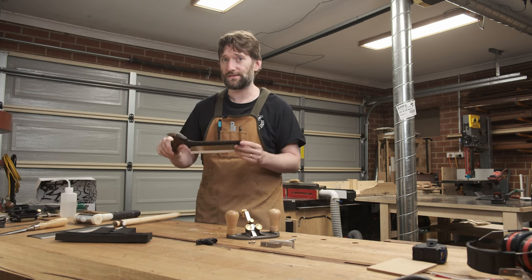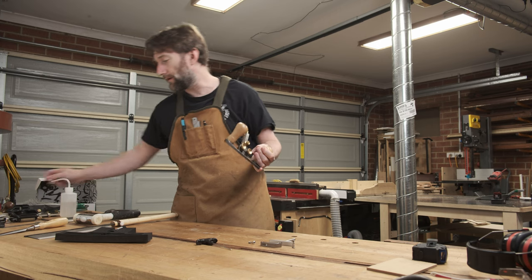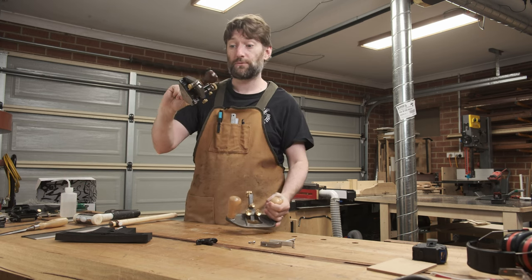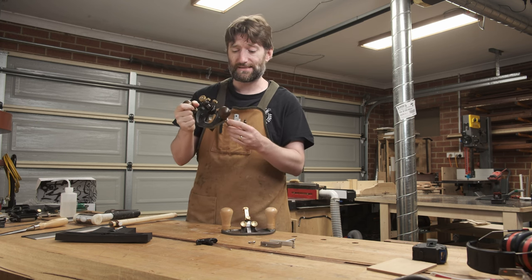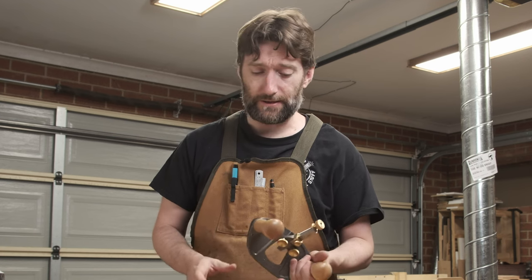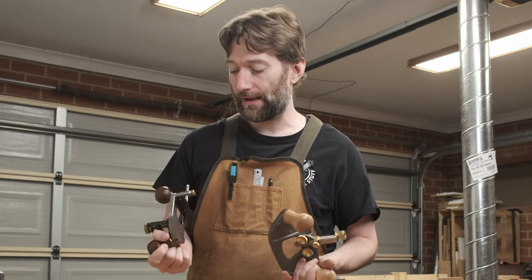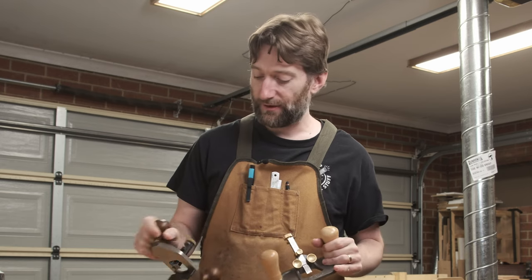Coincidentally this is a Veritas dovetail saw, and we'll be comparing the Melbourne Tool Company large router plane to the Veritas large router plane, which is more or less the de facto standard of router planes these days. And as a bit of a spoiler, I've been using this Melbourne Tool Company router plane and it compares really favourably. I actually don't know which one I'd recommend at the same price point.